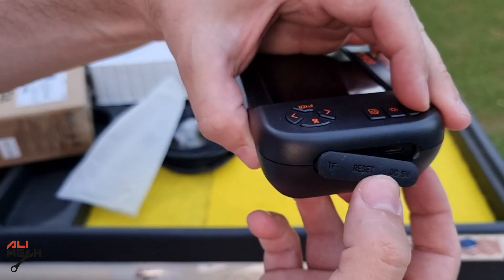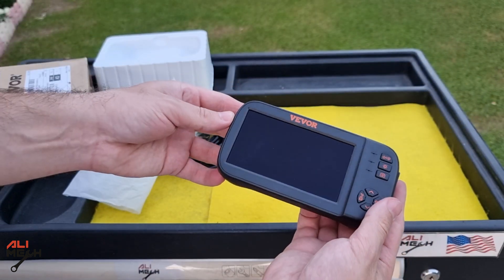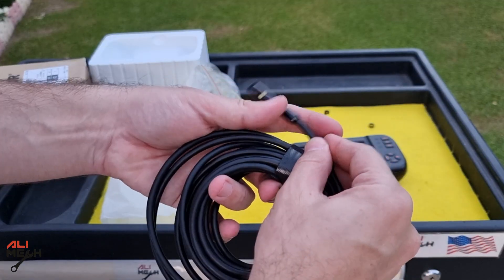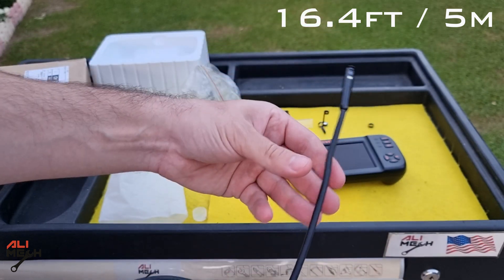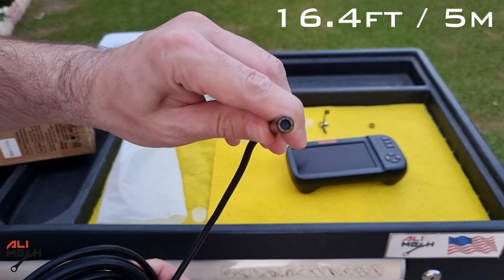Beside it there's a micro USB charging port, which they may change to Type-C soon, and the rubber door gives a nice seal to the ports from any accidental liquid splash. The camera wire looks like a snake — semi-rigid — comes in 16.45 meters, and is completely waterproof. It will be useful for any work on cars, walls, or drains.